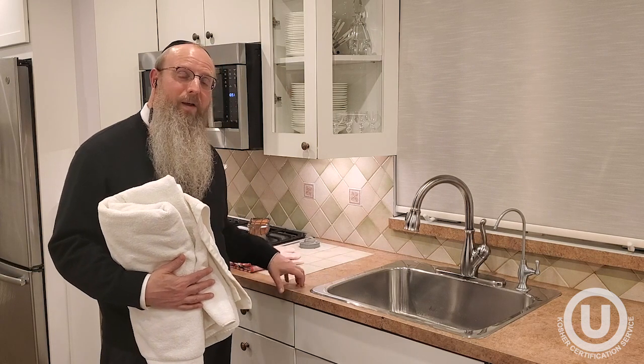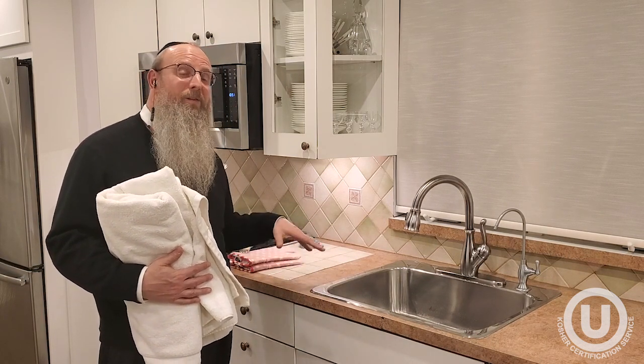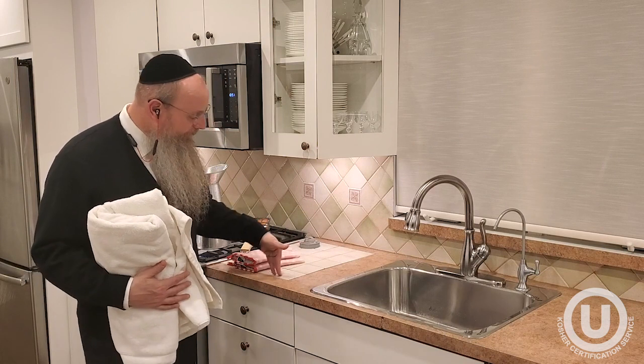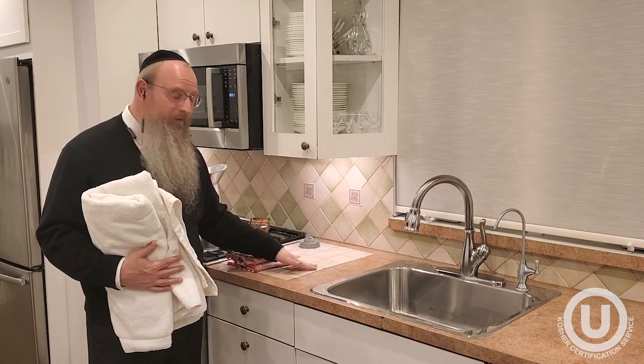This is a Formica countertop. Some don't want to kasher plastic, which is what Formica is made from, so some do not kasher this for Pesach — they would just cover it. If it's made from ceramic, as these ceramic tiles are, one can also not kasher it for Pesach; this must be covered.